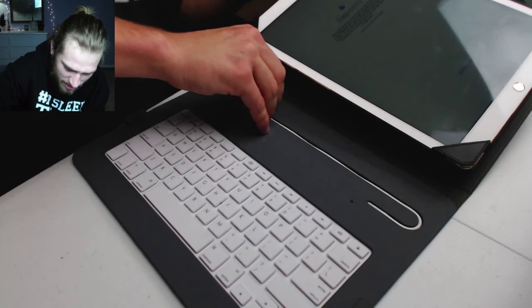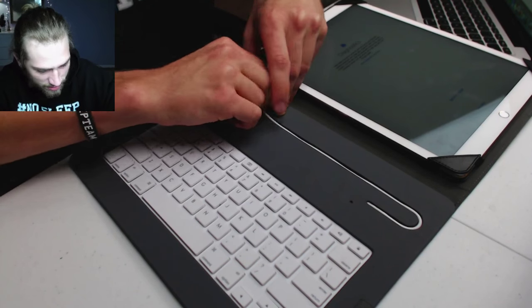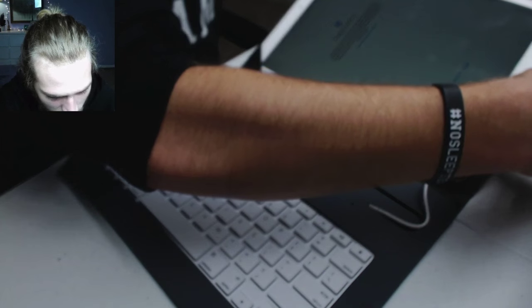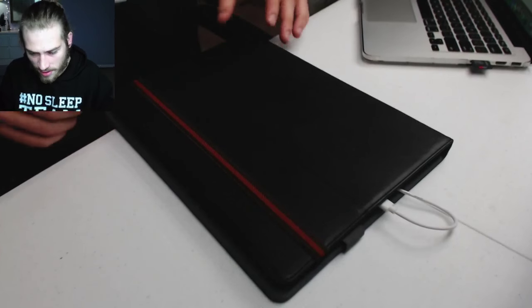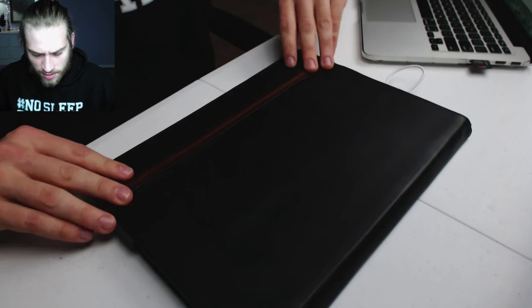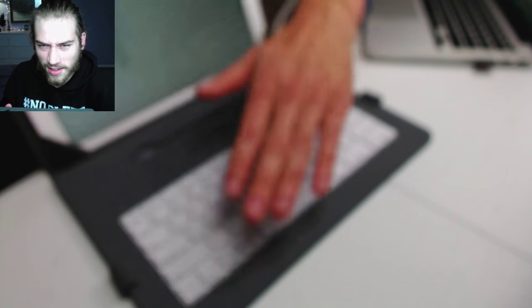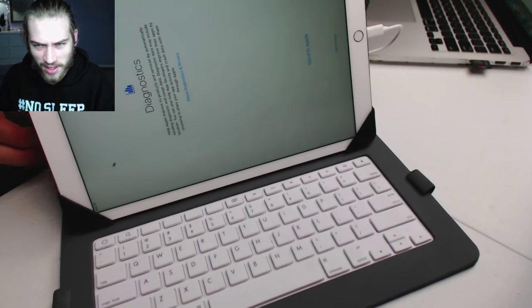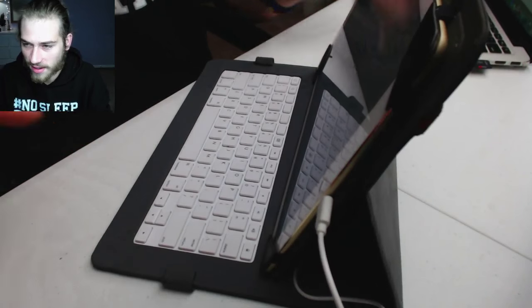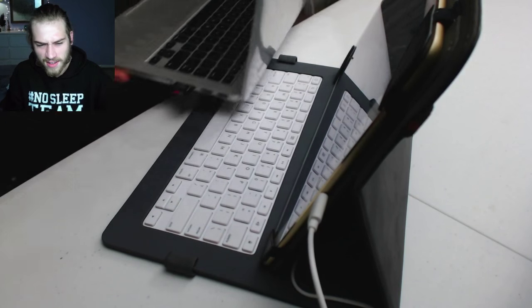I don't know if I'll use this keyboard case for my iPad. I may just use the other one — this is pretty bulky and heavy. That's what it looks like closed up; it's got a little strap to keep it closed. So I guess it will offer some good protection. Here's my laptop and here's the iPad — look at that. This is crazy, I feel like the iPad is bigger. This case is pretty big — the same size as my laptop, which is nice because it's super thin.